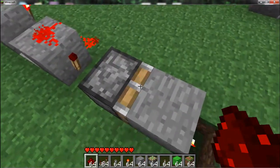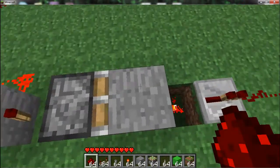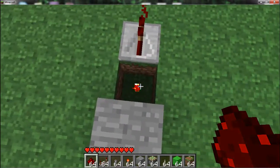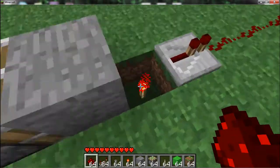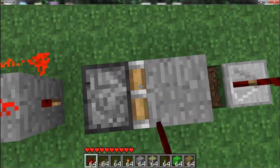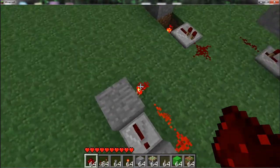The way it works with the block staying — even though it's a sticky piston — is whenever the block is getting pushed, it has to stay for so many ticks, or so many half-seconds, before it can be pulled back again. So the piston retracts too quickly for it to register that the block should be pulled back.